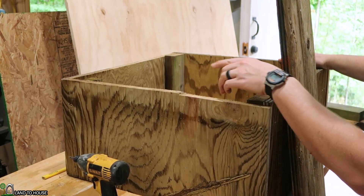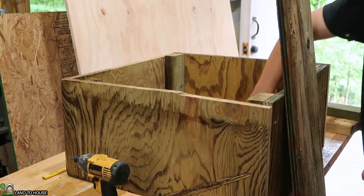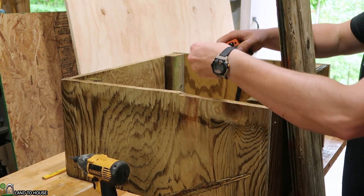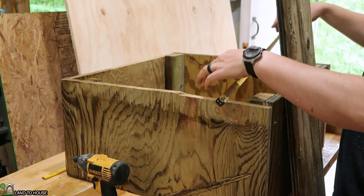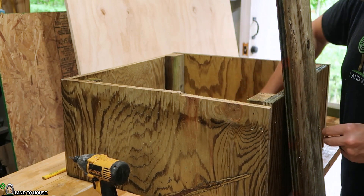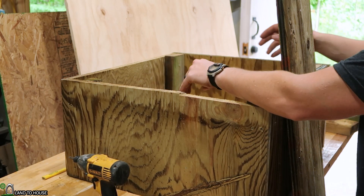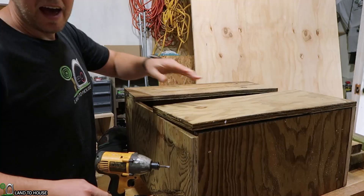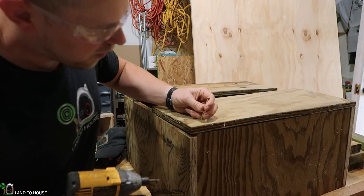Now that I have the two-foot by two-foot box made, I'm going to cut strips out of this last piece. My box is just a touch off, so let's see what I need — I'll cut 25 and a half inches, two of those, because we have something special planned for the middle of the box. I'm taking those two pieces and just screwing them down on the corners.